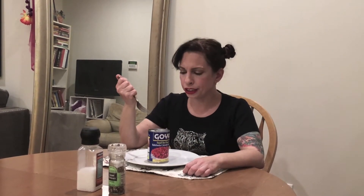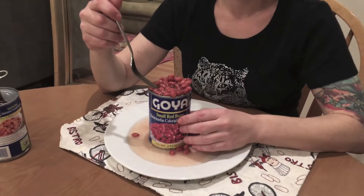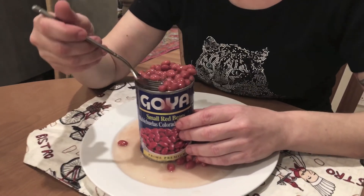Darn, I think I cooked it too long. Oh, I know what to do — it just needs a little more beans. Mmm, that's more like it. Join me next time when I show how to make boiled ice cubes. To be continued...